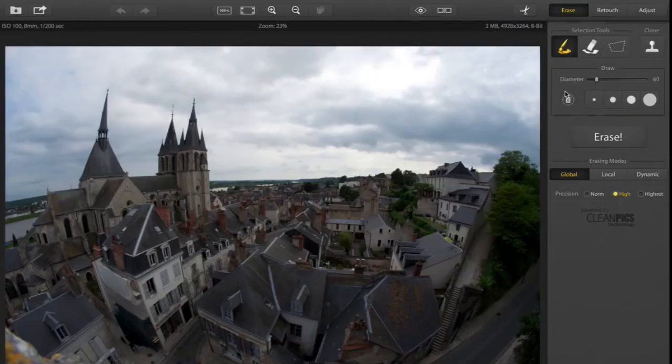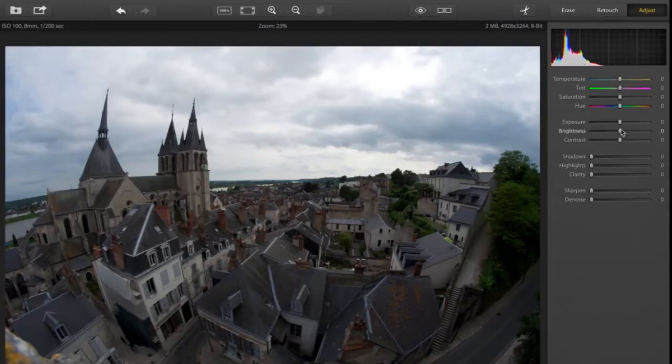Enhancing photos with Snap Heal Pro is also fun. The Adjust tab enhances your entire image and lets you use a host of tools with simple sliders to apply effects.